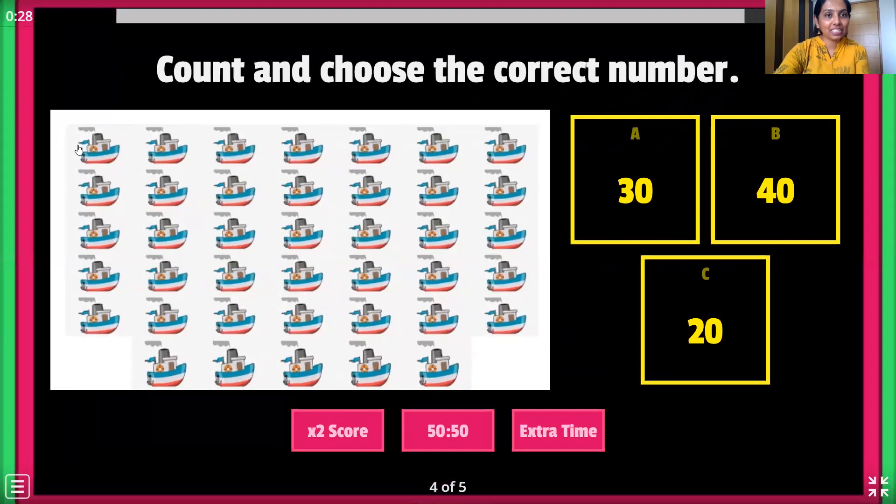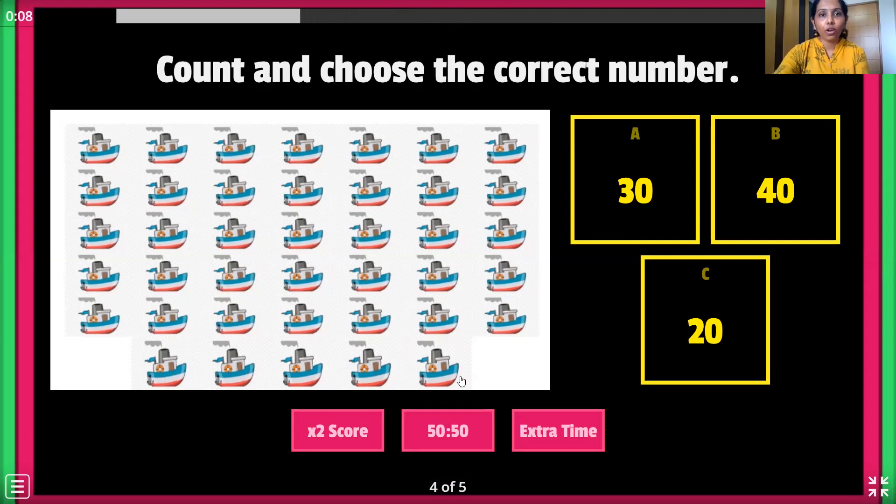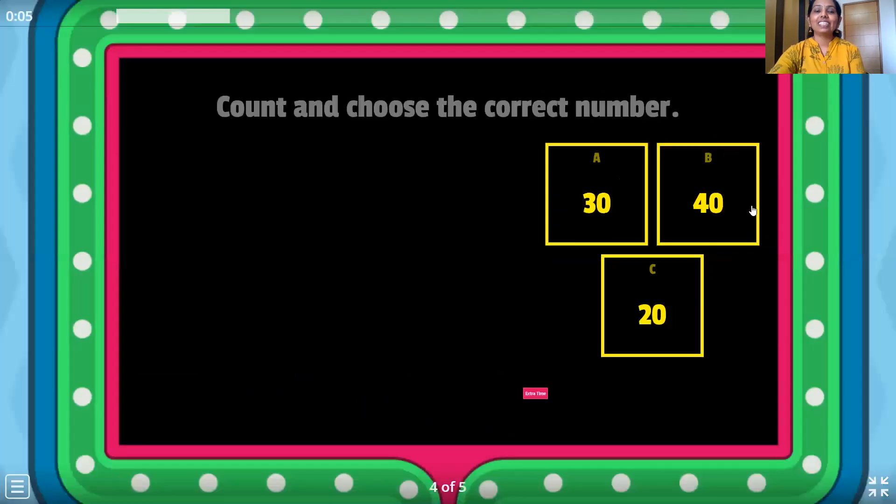Here it is. Let's count the shirts: 1, 2, 3, 4, 5, 6, 7, 8, 9, 10, 11, 12, 13, 14, 15, 16, 17, 18, 19, 20, 21, 22, 23, 24, 25, 26, 27, 28, 29, 30, 31, 32, 33, 34, 35, 36, 37, 38, 39 and 40. Where is number 40? Is this 40? No — here it is. Let's click. Yes.